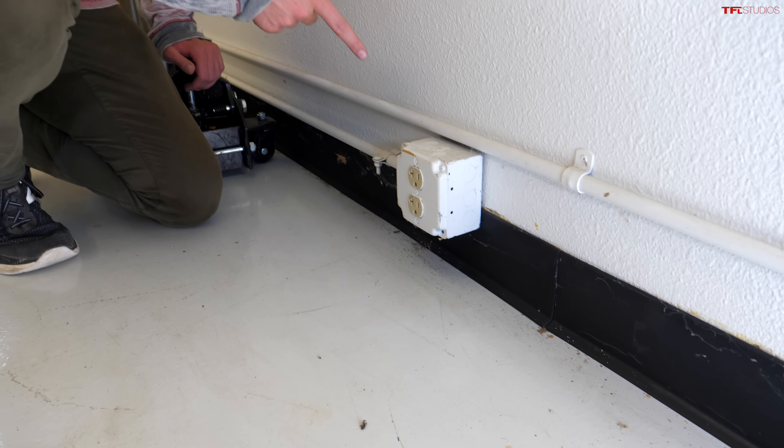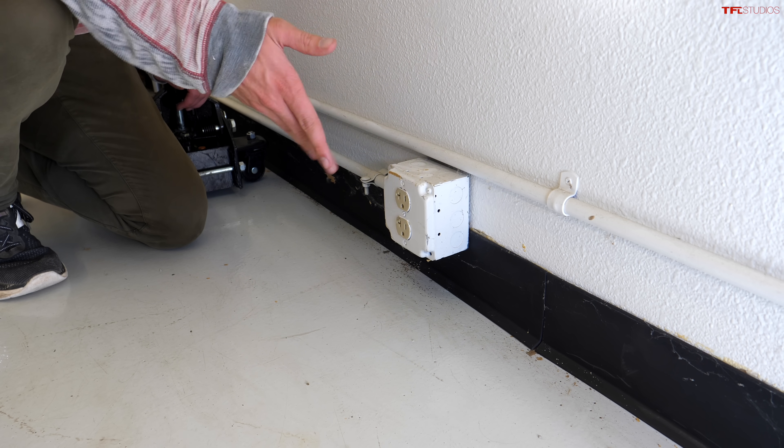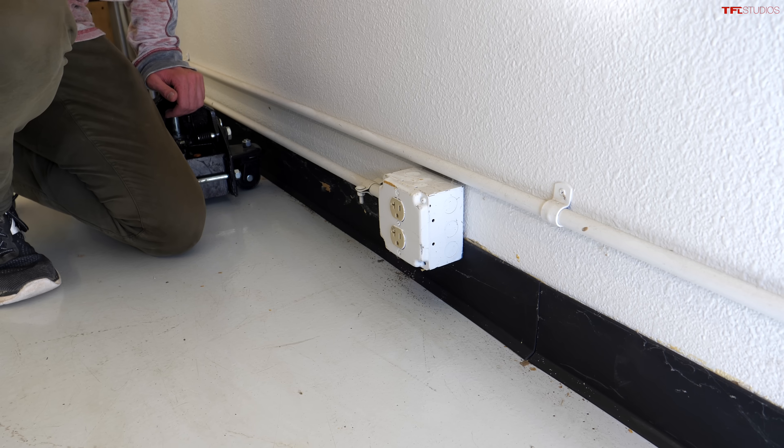So you just bought your brand new electric car or used electric car, you bring it home, you're ready to charge it up — where do you begin? Well, a good place to begin is the socket. Here in the US we have 120 volts as your standard three-prong outlet, so let's start there. That is the cheapest and easiest way to keep your car charged.